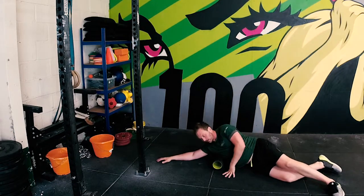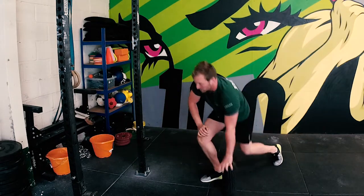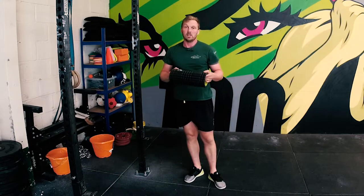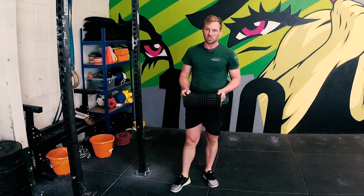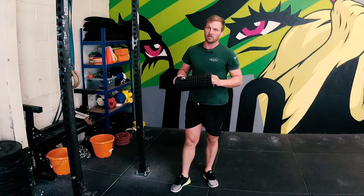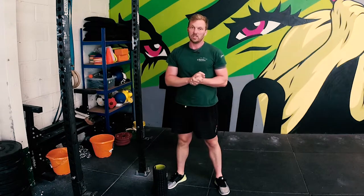Loosen through there. If you're just doing a pre-workout mobilization, you're only going to spend probably 20 to 30 seconds on each side. If you're doing some work where you actually want to lengthen the muscle — so post-workout or just a general mobilizing session — you're going to spend much longer, probably a couple of minutes on each side, maybe longer depending on how much tightness is in there.